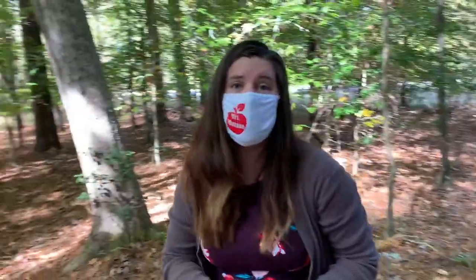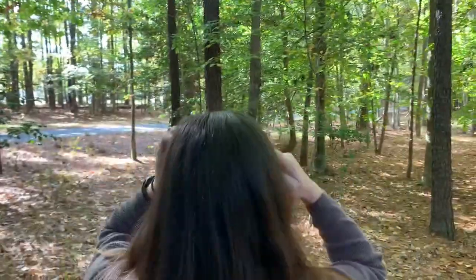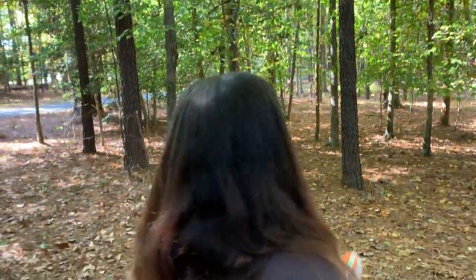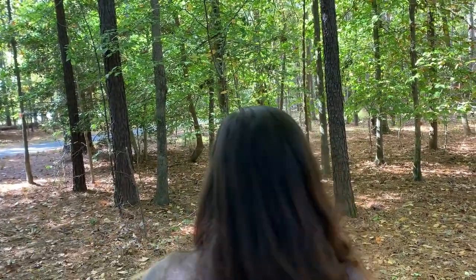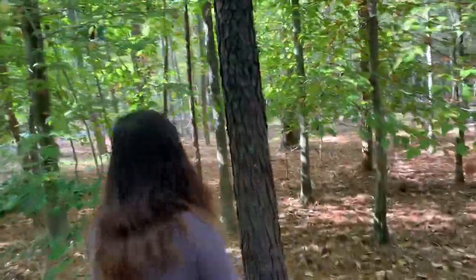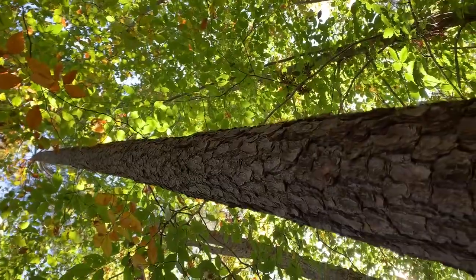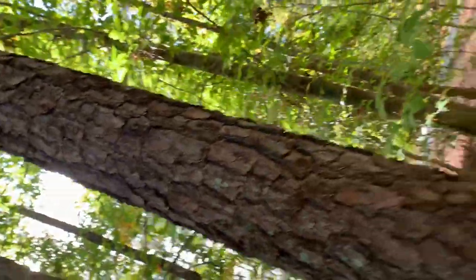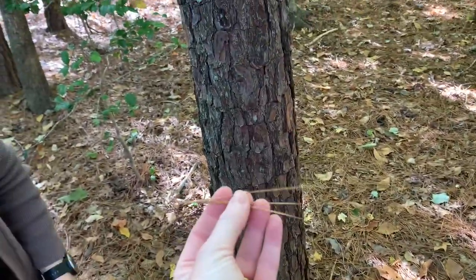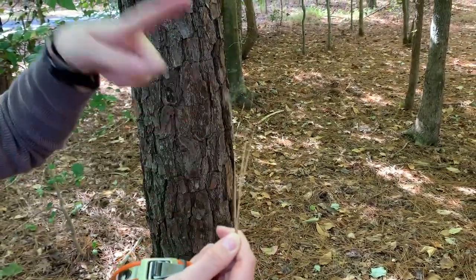Now there's just one more tree to measure, because on a point quarter method you're going to have four trees across four quadrants. Moving to the fourth and final quadrant, this one is tricky because many of the trees look close to each other. If you really couldn't tell, you could measure the distance to each tree. The tree with the dark bark is the closest. It's hard to identify because there are no leaves, so look up carefully at what's coming out of that specific tree. It's a very tall tree with long needles — needles also visible all over the ground in groups of three. That means it's a loblolly pine.